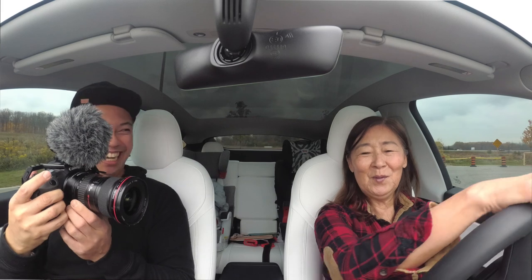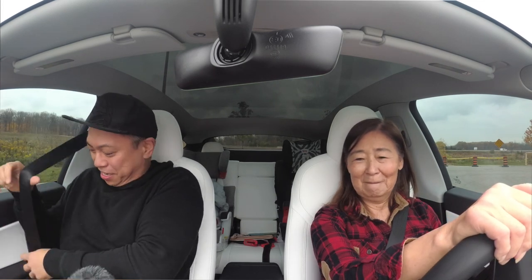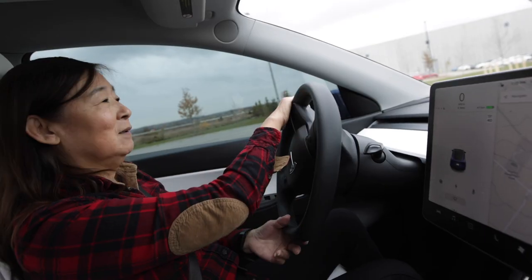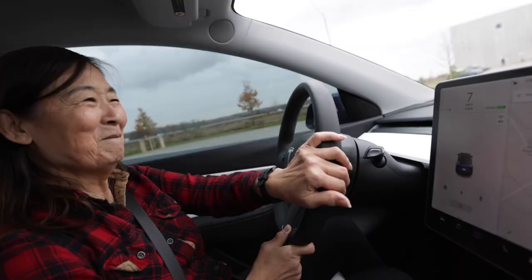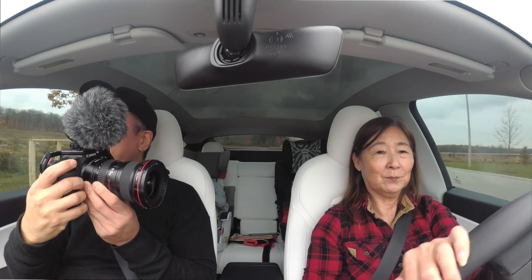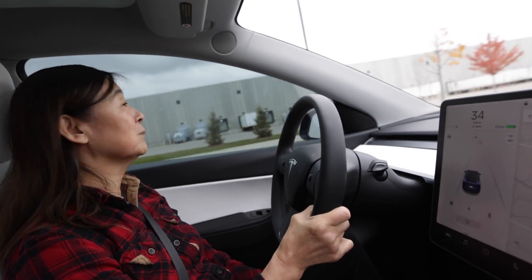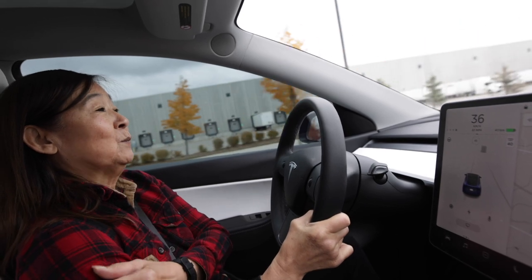Hold on, let me put on my seat belt. Put the brake first. Hold on, let's put this down for a second. Alright, you drive now. Yes! Oh, it's easy. Don't hit the truck! The truck shouldn't be parked on the side here — exactly.